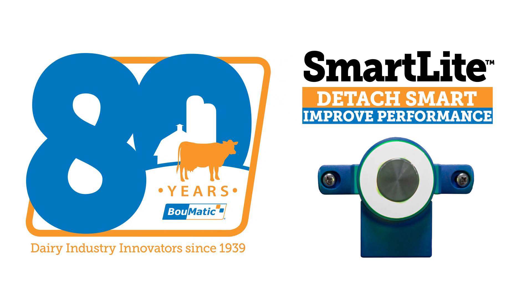With an 80-year legacy of excellence in the dairy industry, BOMATIC continues to innovate and provide industry-leading products.